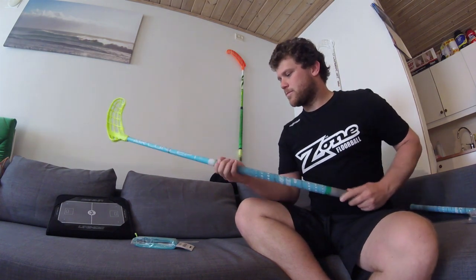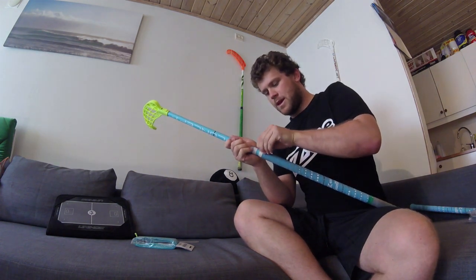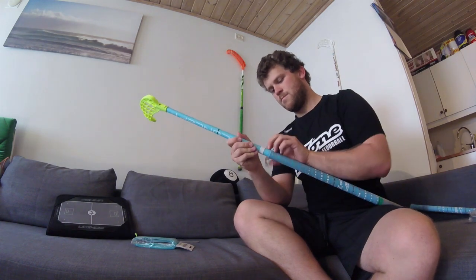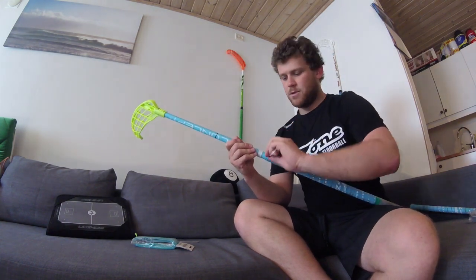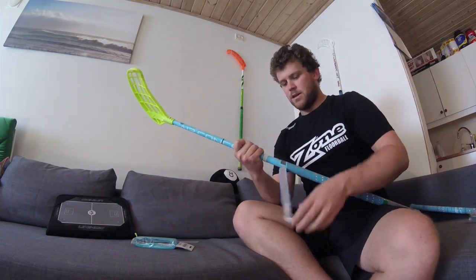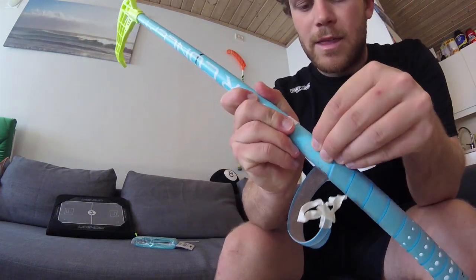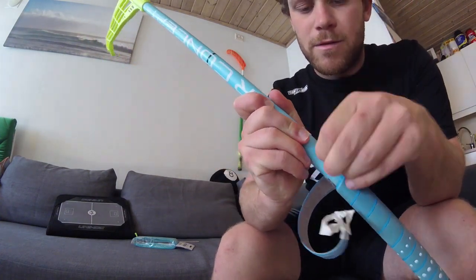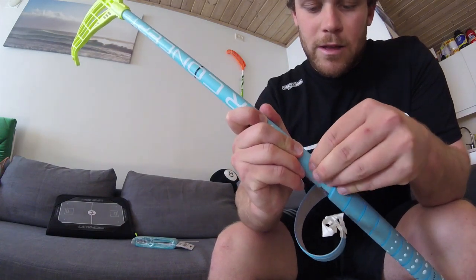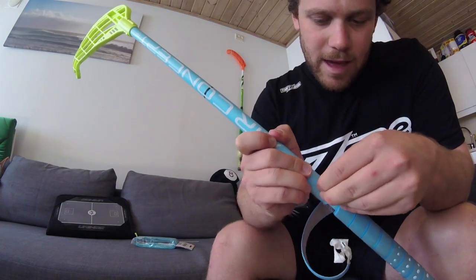You remove the grip by starting with removing the tape at the end, like this. Once you get to the end of the tape, the rest of the grip usually comes off by itself. Now, right at the bottom here, at the inmost layer, there's also a piece of adhesive or tape. You should also try to remove this as well, and it can be quite finicky.